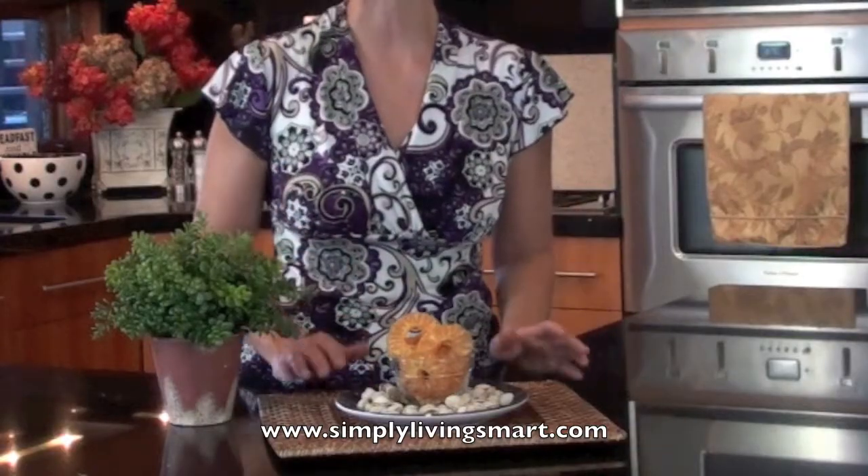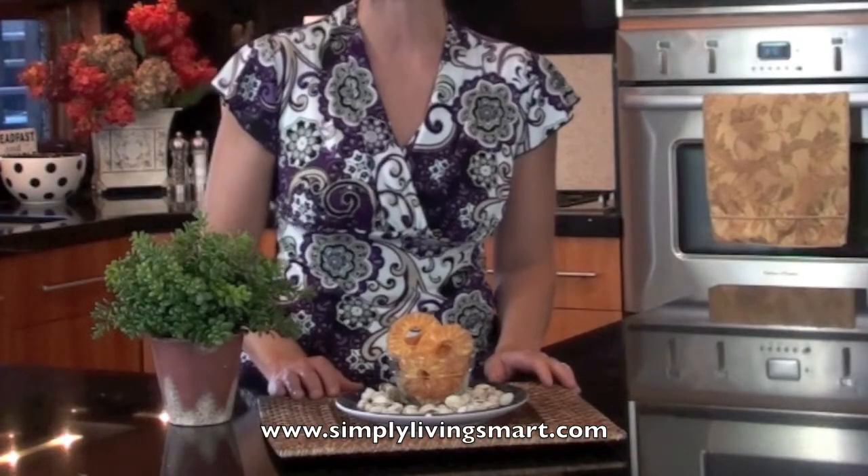Hello, Anitra here with another Smart Minute on healthy snacking. Do you have dried fruits in your food storage? Why not make them yourself? On our website, we show you how to make apple chips, pineapple chips, yogurt chips — all kinds of things that can help you incorporate dried foods into your everyday snacking.